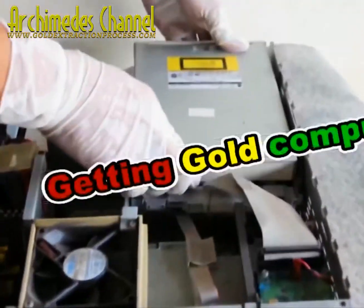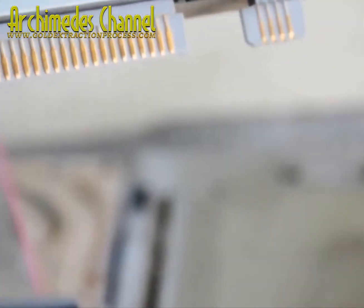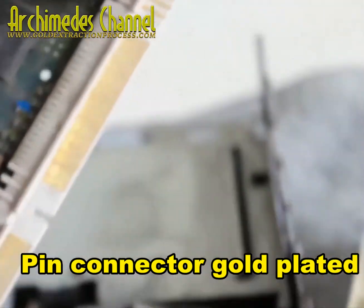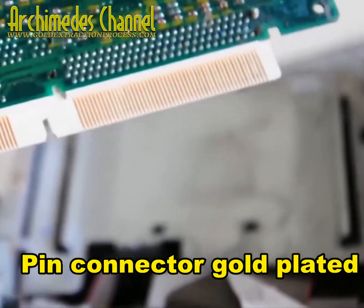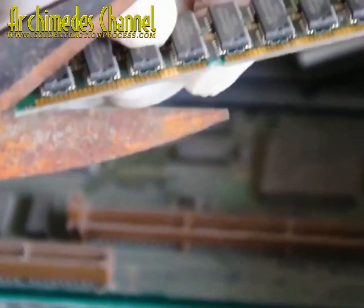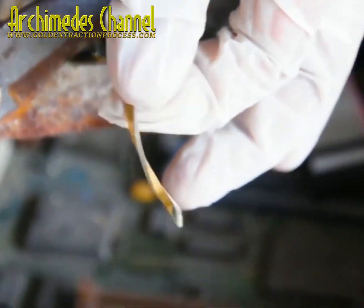What do you suppose this gentleman is looking for? He's pointing out pin connections — anything that might be plated with gold. At the Archimedes channel they are always looking for new ways to break down old computer scrap, strip all of that gold plating — sometimes with a little bit of PCB left in there — and break it down to extract pure gold.